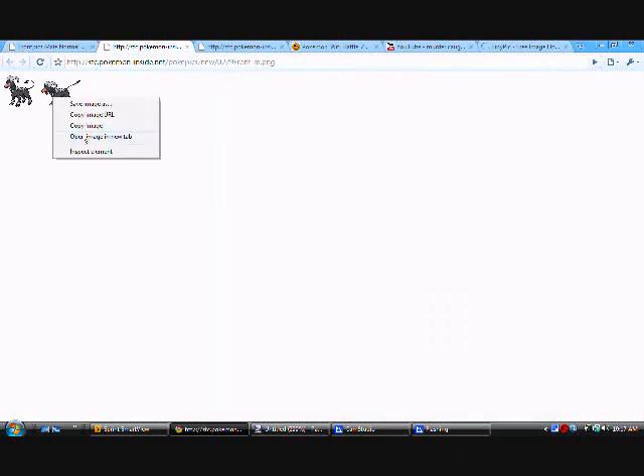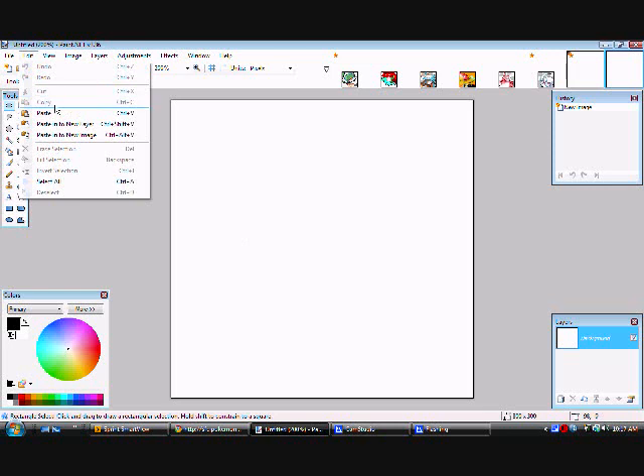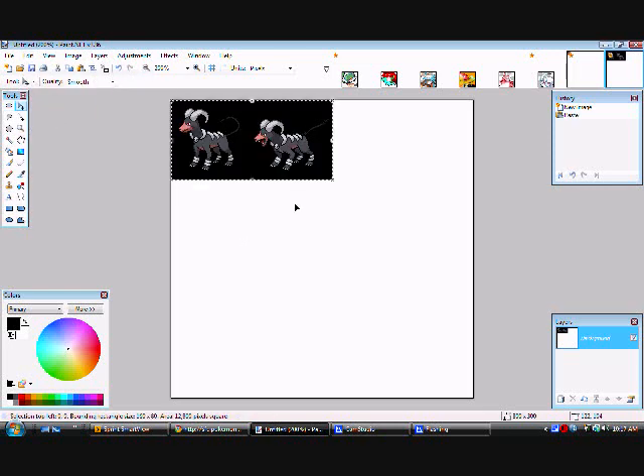Sorry, it's lagging a little bit. Click on it and when the icon is here, go to copy image. Now go to Paint and press Ctrl+C to paste it, or you can go up here and press paste.